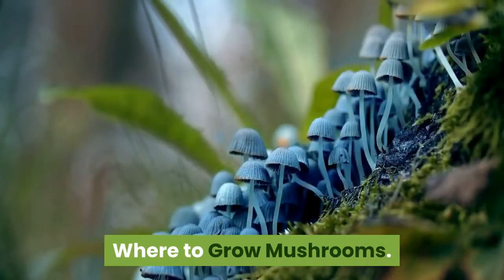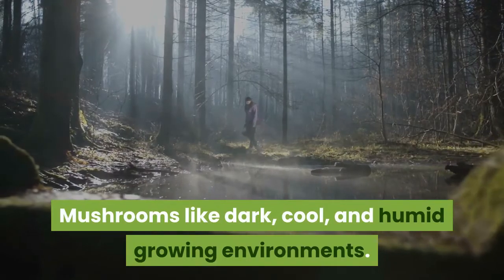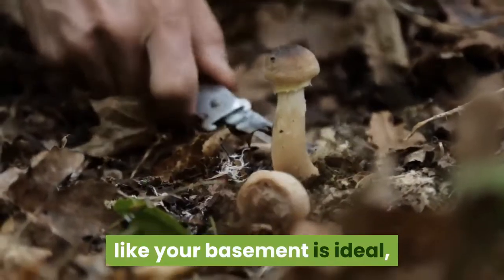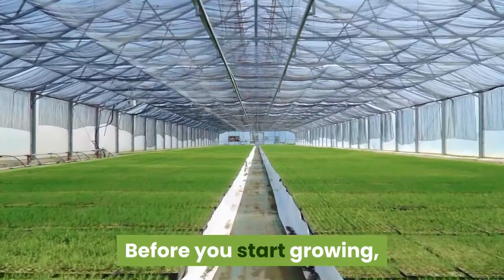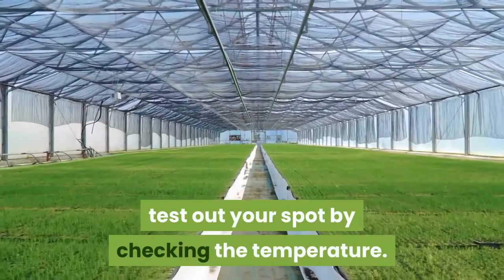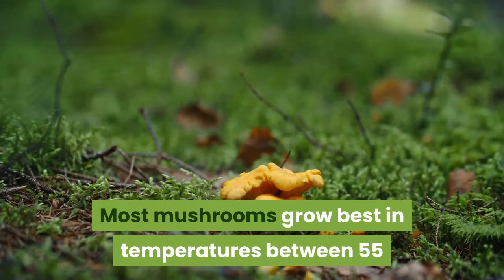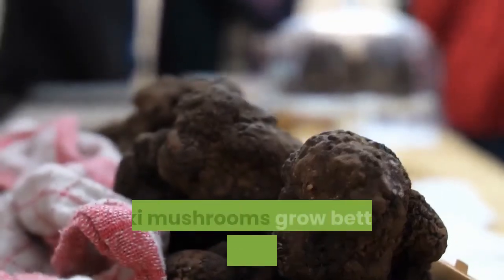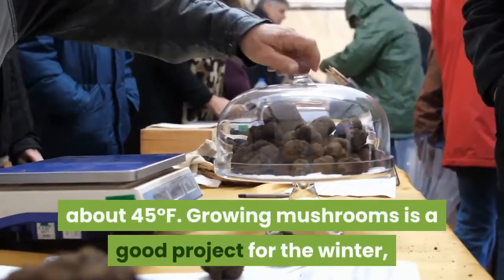Where to grow mushrooms? Mushrooms like dark, cool, and humid growing environments. When you're growing mushrooms at home, a place like your basement is ideal, but a spot under the sink could also work. Test your spot by checking the temperature — most mushrooms grow best between 55 and 60 degrees Fahrenheit, away from direct heat and drafts. Enoki mushrooms grow better in cooler temperatures, about 45 degrees Fahrenheit.